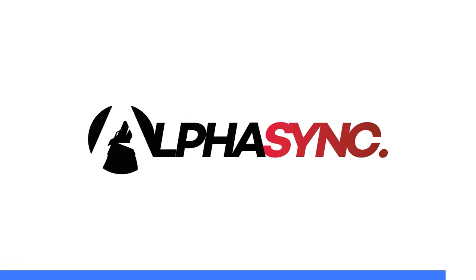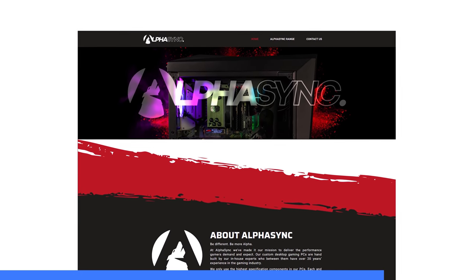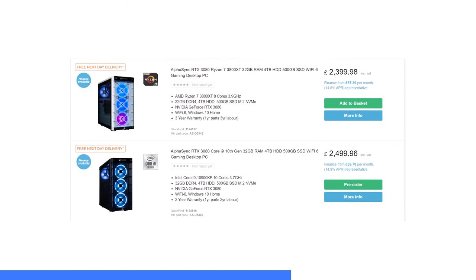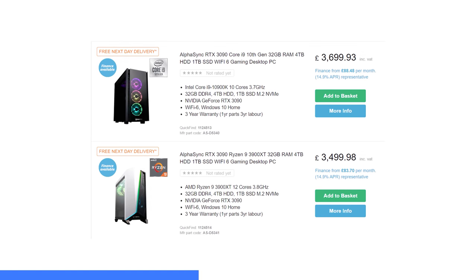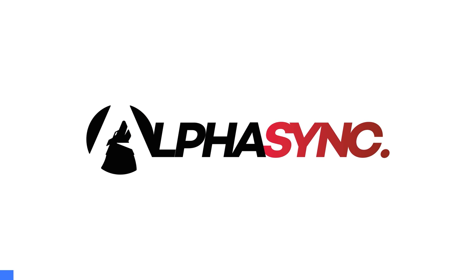But first a quick word from today's video sponsor. AlphaSync's custom gaming PCs are built by eBuyer.com's in-house experts, and they've got a range of RTX 3000 series systems featuring the new 3080 and 3090 cards available to buy. Head to the first link in the description below where all the parts are sourced from the most trustworthy and innovative manufacturers, and with free next day delivery you can get your RTX 3000 game on now.